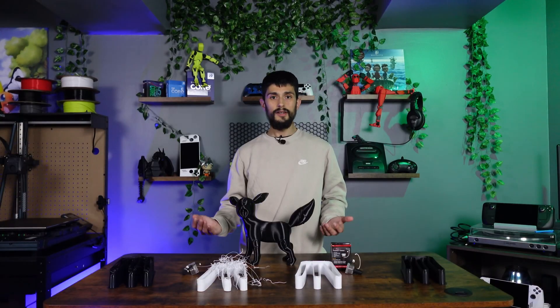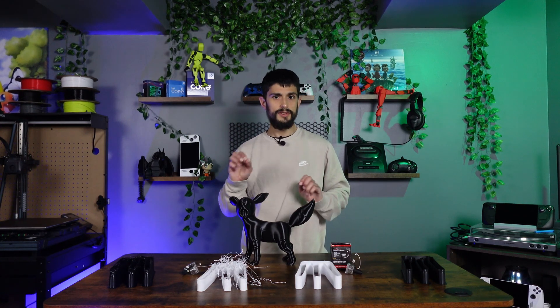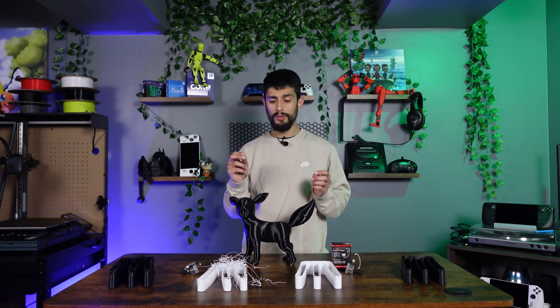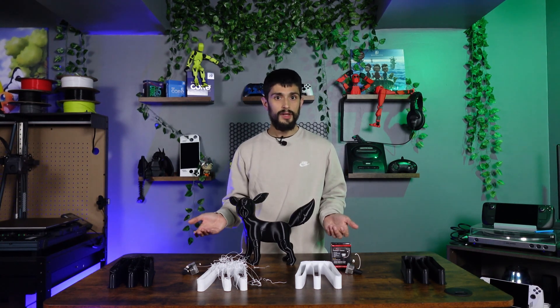Luckily enough, we didn't come back to a Haydn covered in plastic. Now, this isn't a judgment on quality as I just started printing with PETG, so I definitely need to calibrate my profile some more. But overall, the important part is that the print finished with that cold nozzle swap and no nozzle covered in plastic.